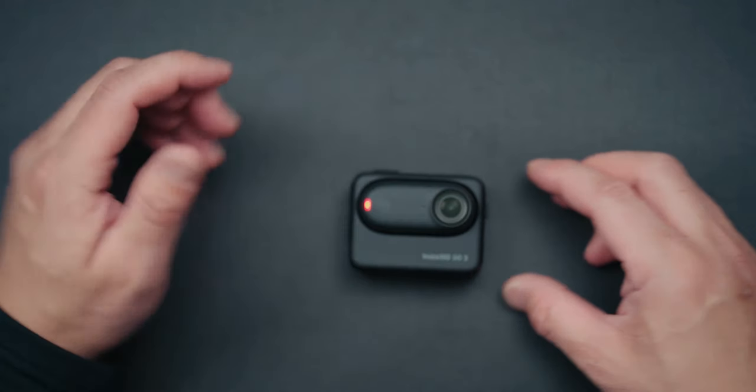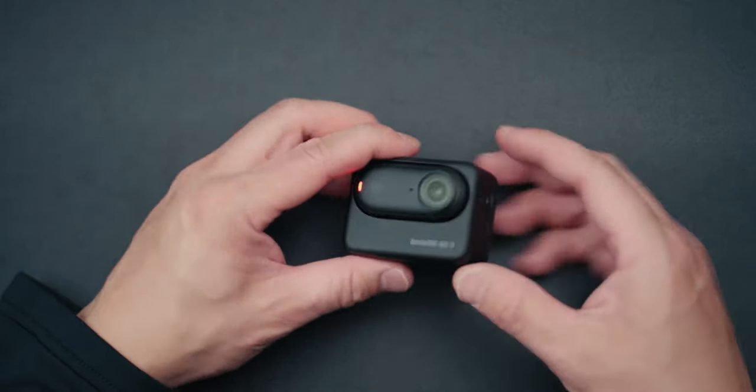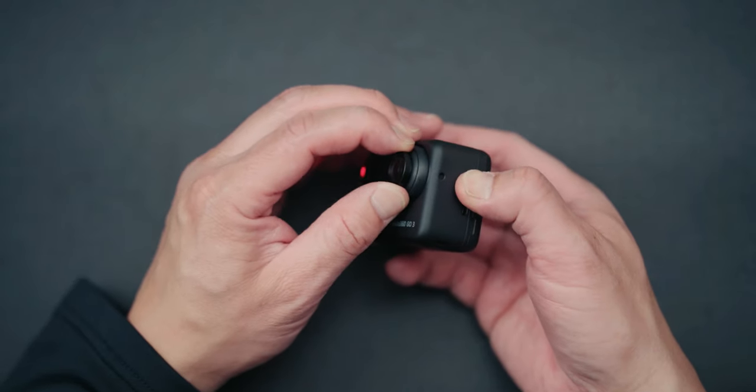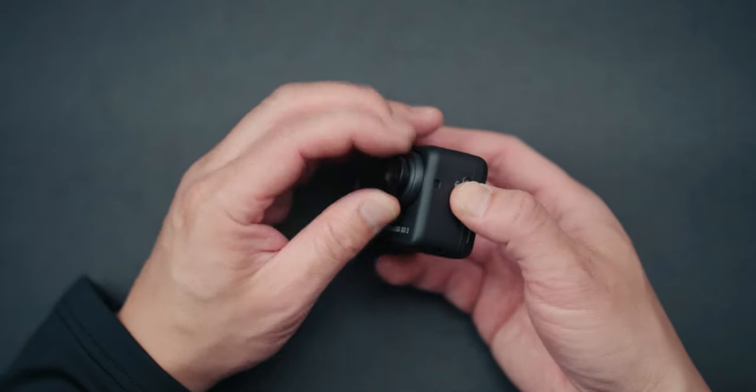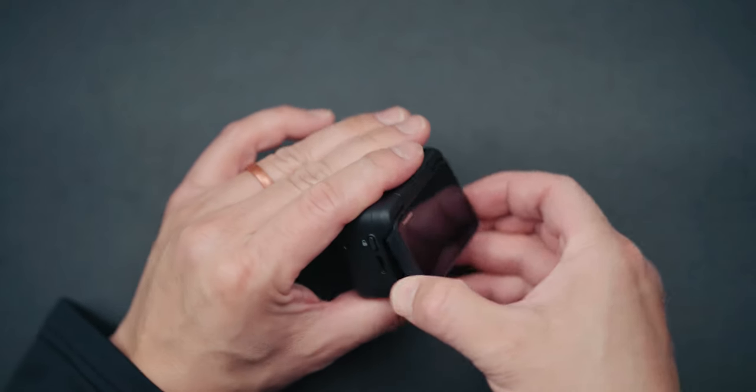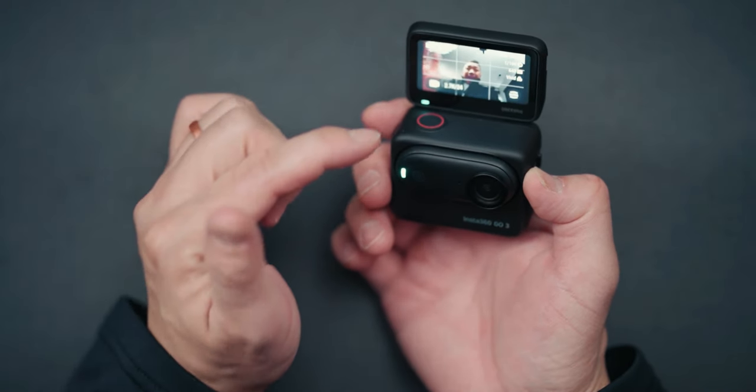It also comes with this action pod, which is honestly how you charge it. You put the camera into the action pod and it locks in there. To get it out, you press this button here and pull it out. It's honestly a little action camera with this flip-up screen — I can fold up the screen and actually see myself on the screen.